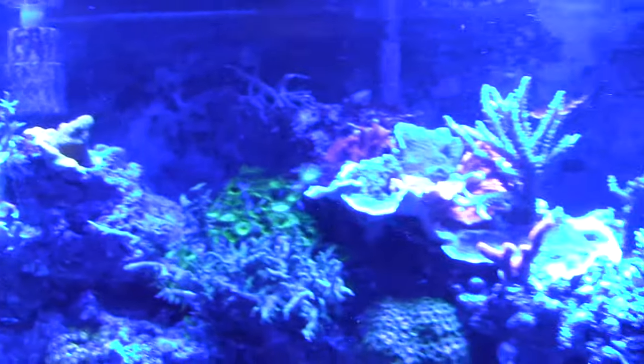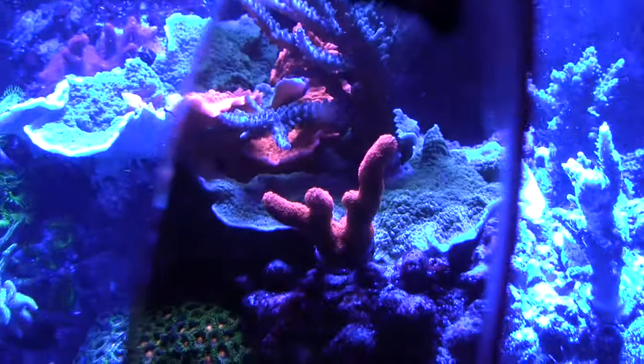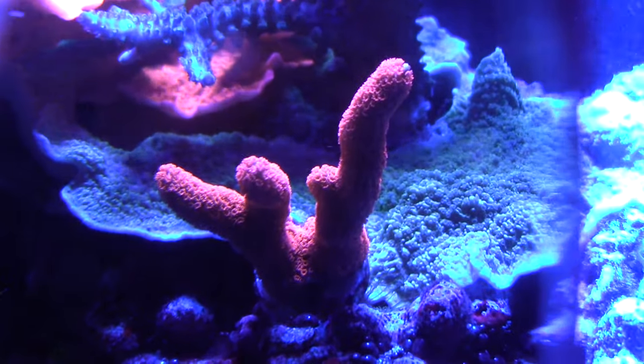My video camera is not that great, so if you did this on a DSLR camera you'd get much, much better results. This is looking pretty good.